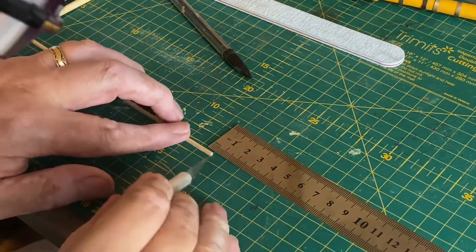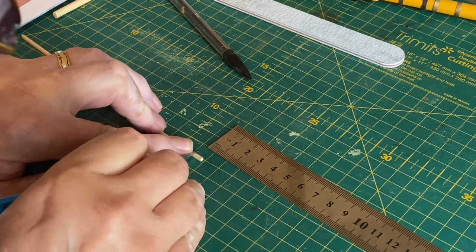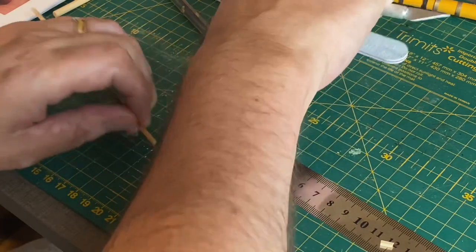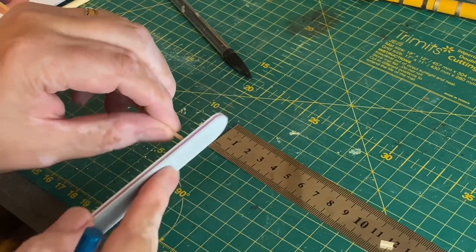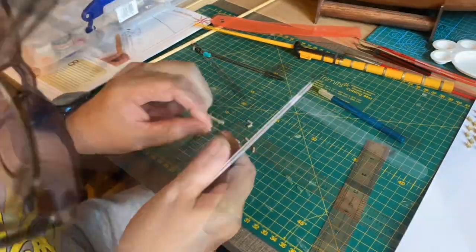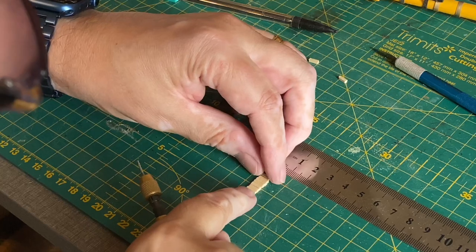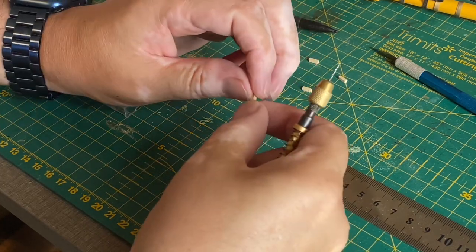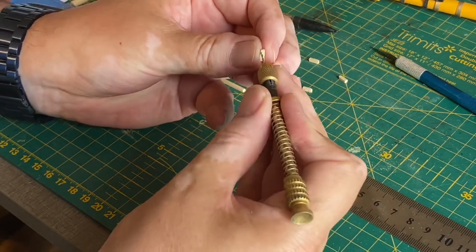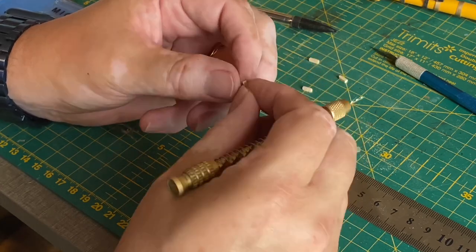I've got to make seven of these gammoning cleats, each six millimetres long. I'll cut one and get that flat as well, then continue with the rest. I've cut seven, almost all exactly six millimetres. Now I'm going to have to put two holes using a 0.9mm drill — two holes here and then here — and I'll do that the same with all of them.